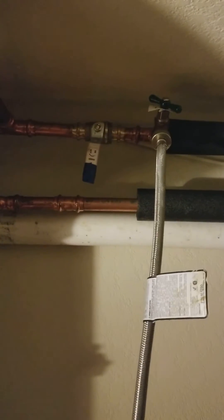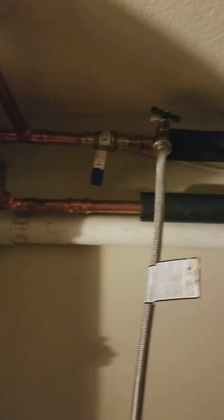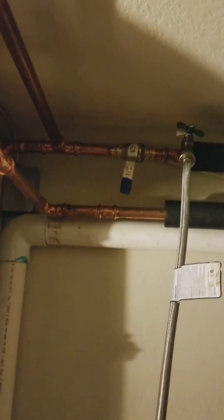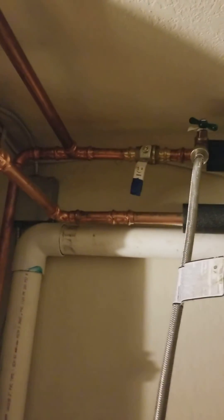There you go — that's how you purge a hydronic system. If you guys got any problems or questions, you can always give us a call. We're 88 HVAC out of Dublin. We service the peninsula, San Francisco, Tri Valley, and San Jose area. Have a good night, talk to you later.